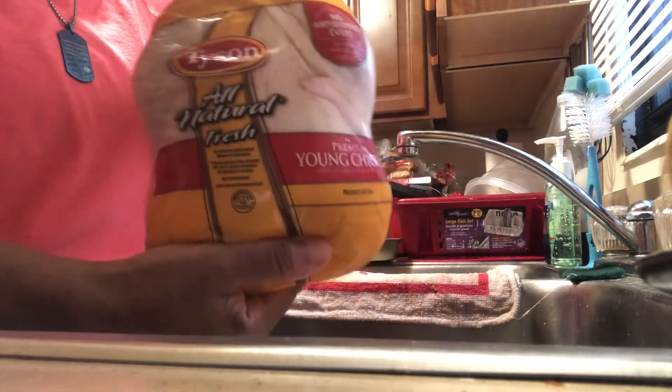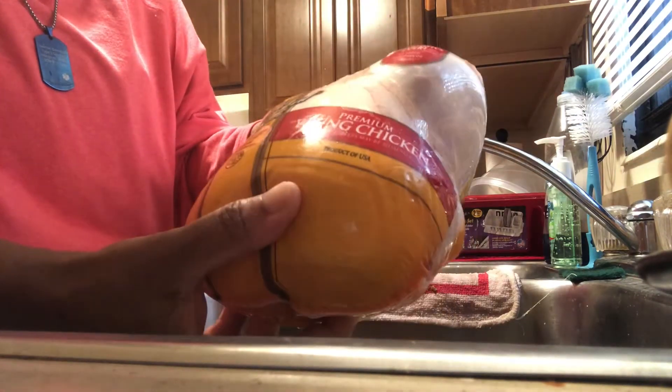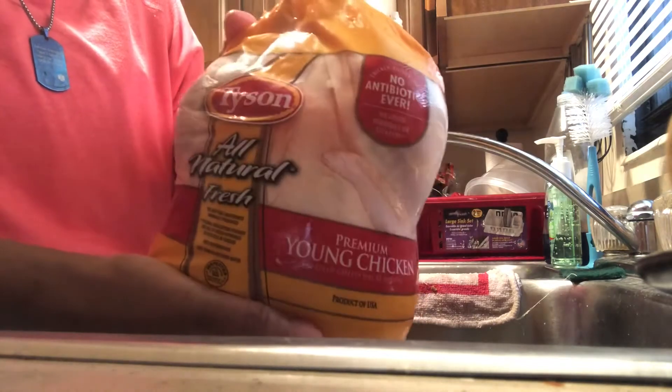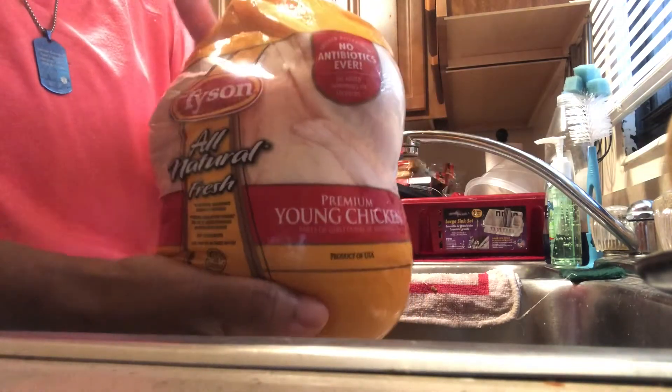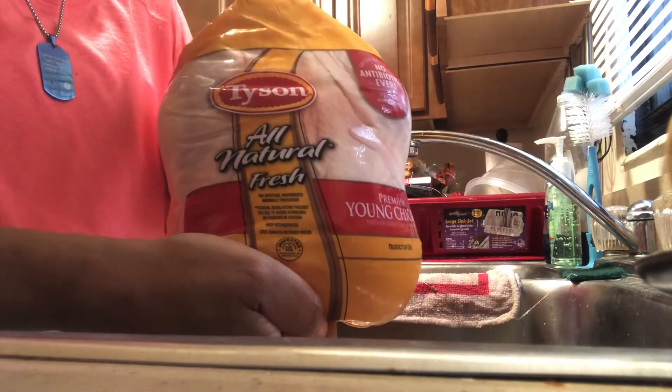So this is our chicken. As you can see, it's a Tyson. We are going to clean him up, we are going to season him, and we're going to throw him in the oven. He came to the right house.